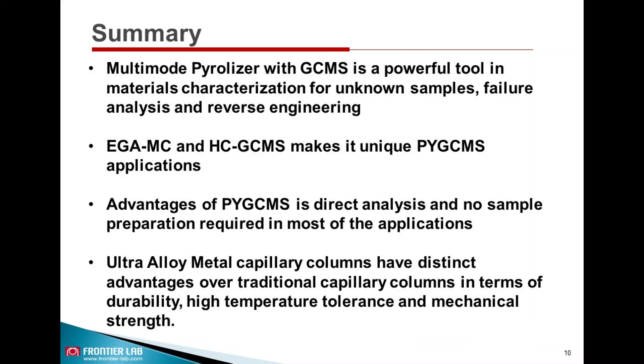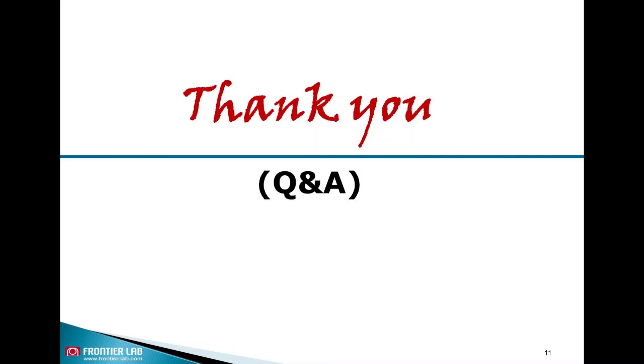In the next video, we will briefly learn about different types of GC detectors. Thank you.